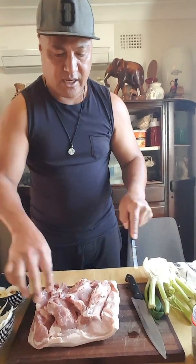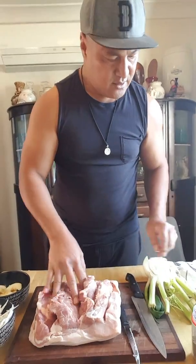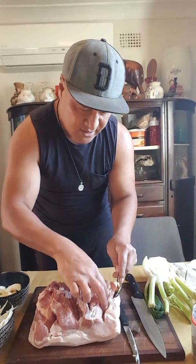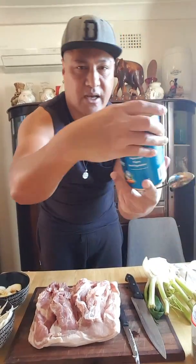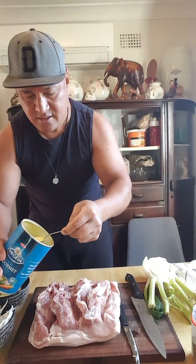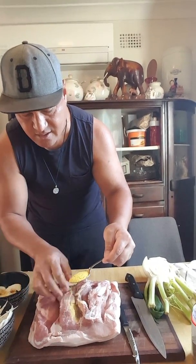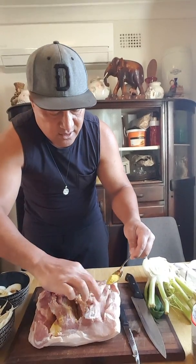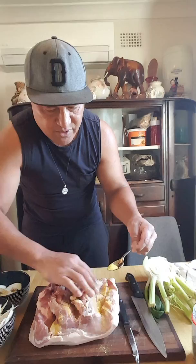Or you can ask your butcher to clean the pork up for you, or just cook it the way it's already prepared. But I wanted to stuff it, so now I'm using a bit of veggie salt — put plenty of them, put heaps in there. There's a lot of meat, a lot of pork in there, so you need to flavor it up.